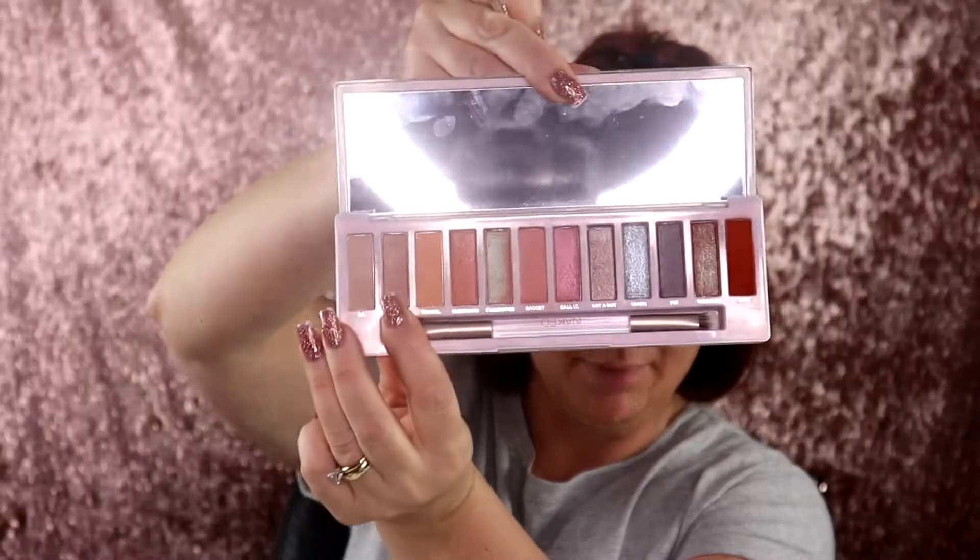I'm going to go ahead and grab the JH39 and go in with Meta Data, which is going to be this shade right here, and I'm going to use it on my brow bone. We're going to have to go in a few times because it's not picking up. So we're going to be going in with a different shade because that shade was not working.